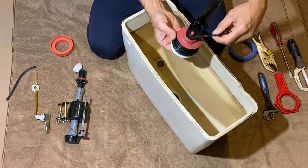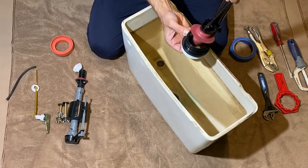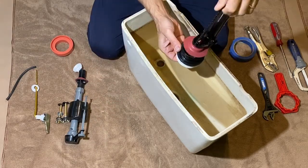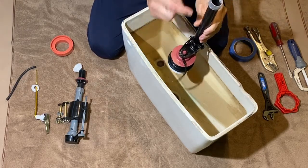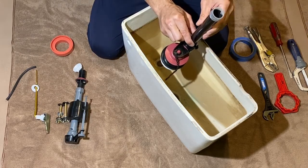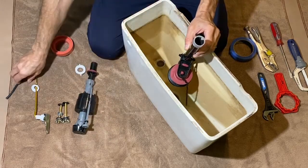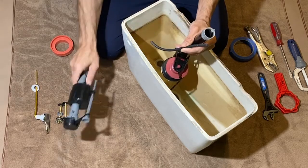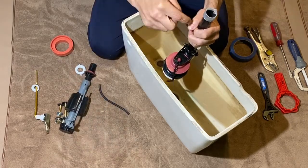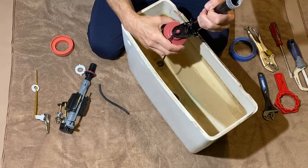Next we have our flush valve. This valve sits in the center of the tank, and when we flush using the handle we pull the chain up, which opens the flapper and water rushes through. There's also a second way water gets to the bowl that some people don't know about: from the center of the flush valve via the overflow tube, which connects to a port allowing water to flow to the center of the bowl.